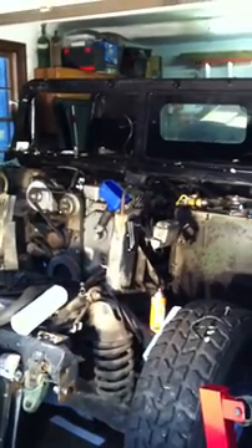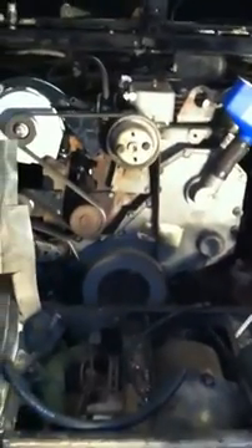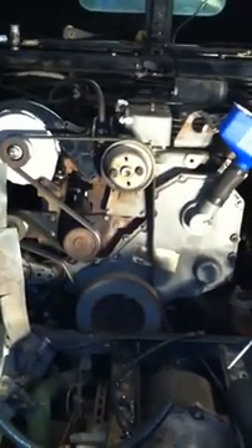The Cummins Humvee is finally coming together. After a couple of months of hard work here in the garage, got the engine set in place. It's a 1995 12-valve 190-horse Cummins engine out of a bus. Got the engine in place, fabricated the engine mounts, got them all bolted in, got the accessory drive back on, and sourced a 24-volt Leece-Neville alternator to bolt in place of the original. Got the serpentine belt drive back on.